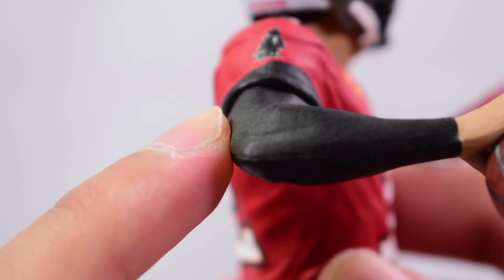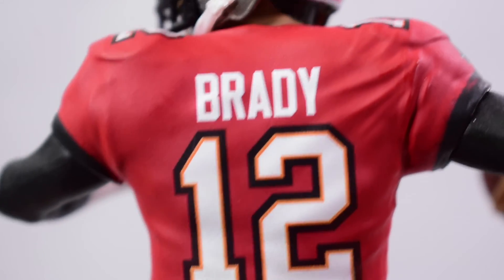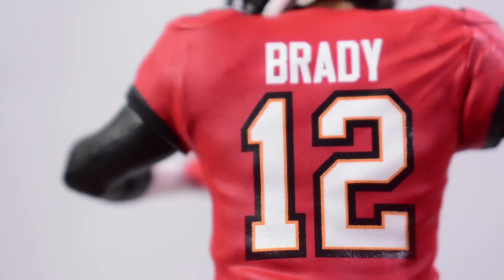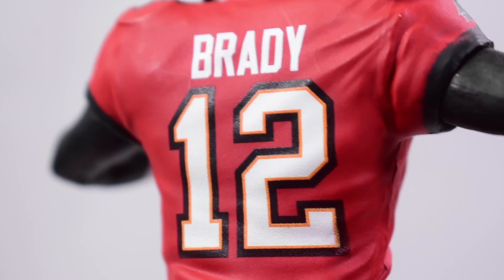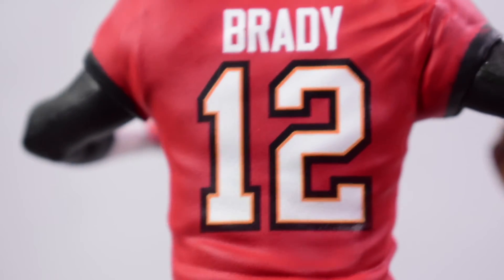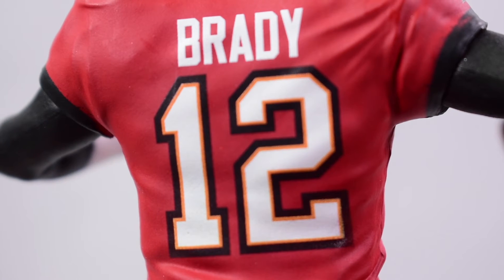The other side is just a black sleeve — again painted, not sculpted on. On the back side, 'Brady' is printed on nicely but it's not raised, embossed, or showing any stitching detail. That's something they could add in future figures when they improve and get a higher budget. For Series One, it's pretty good overall and looks clean.